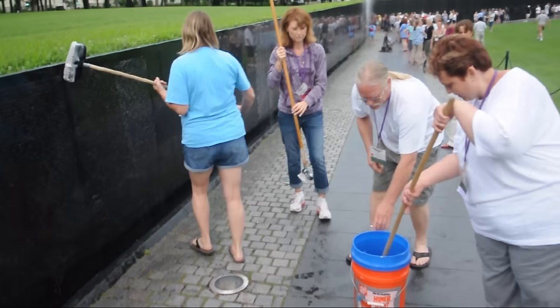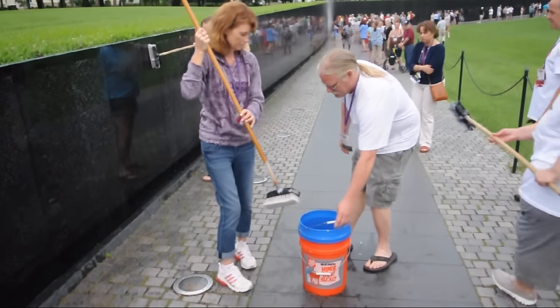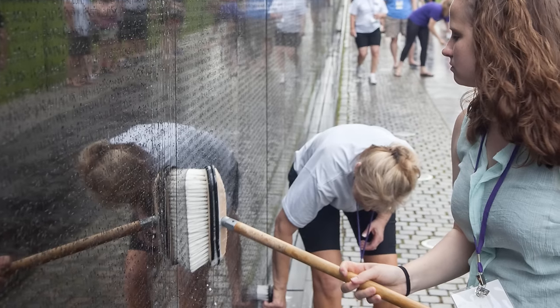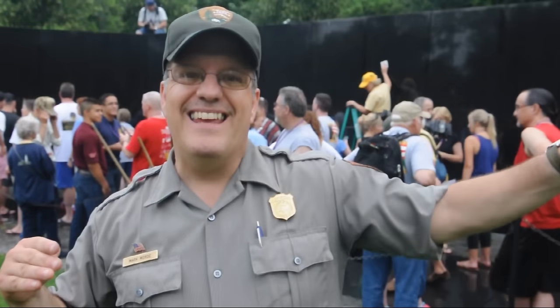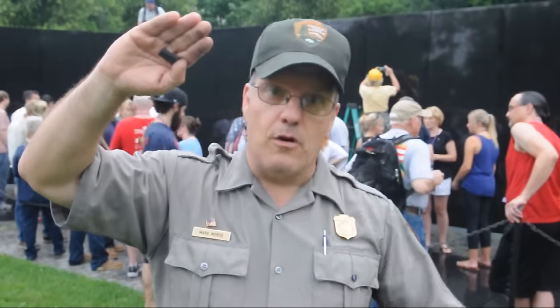As we wash this wall, we do it panel by panel, and we start on the ends. The way this is set up is chronologically. If you look at the center right behind us, it's the date of first casualty, and as it goes out towards the east — this corner over here — it's 1968. The west corner is also 1968, which was the worst year of the war, and back towards the center.